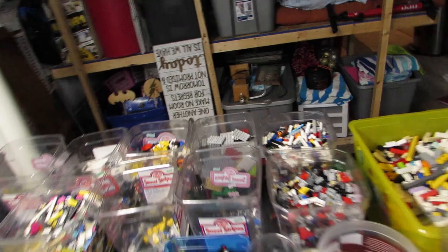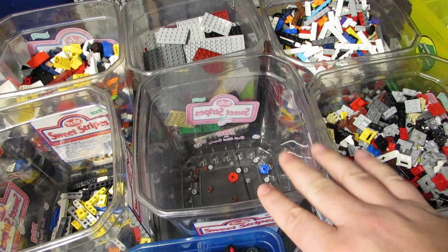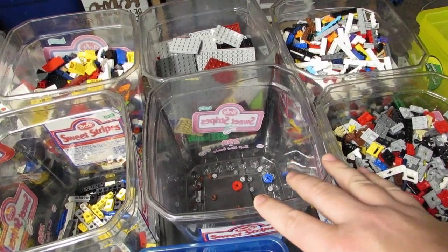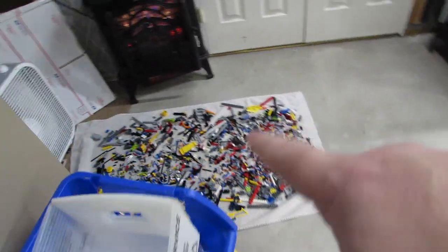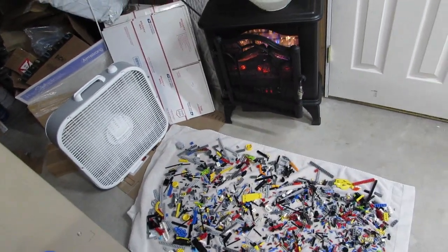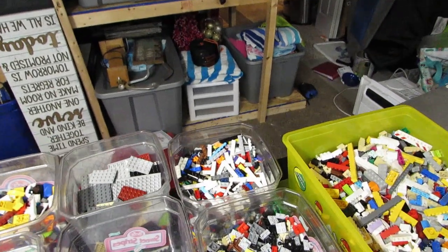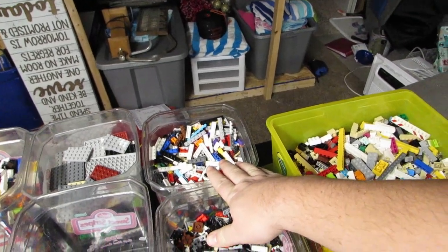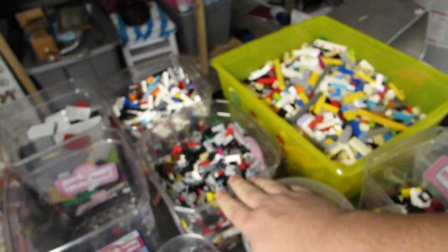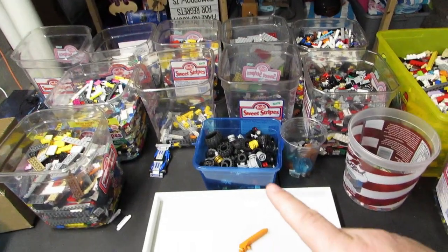I washed a bin of Technic and it's over here on the floor drying - it's been there for a little while. After that I did the round plates; they're upstairs right now soaking. I'll get them rinsed off and brought down and put the bin at the end of the towel, then when I pick this up tomorrow I'll lay that out. Making some progress. One-by plates are next, then maybe this - we're filling bins quickly. I think I did two or three bags today.